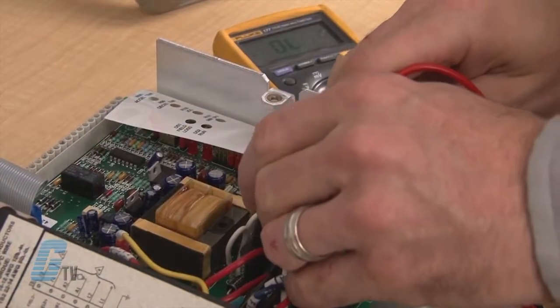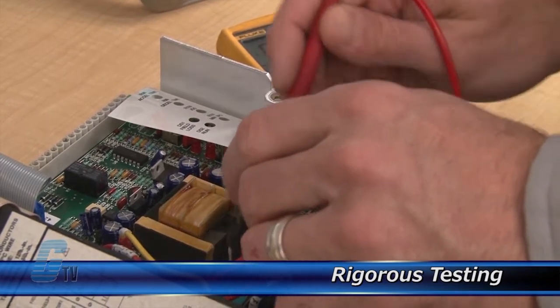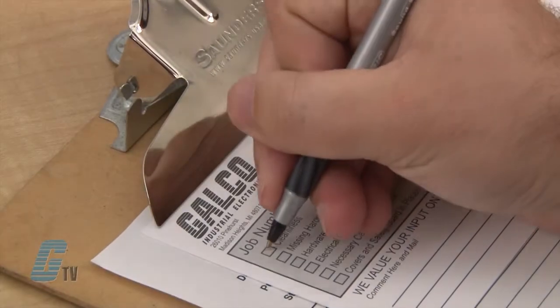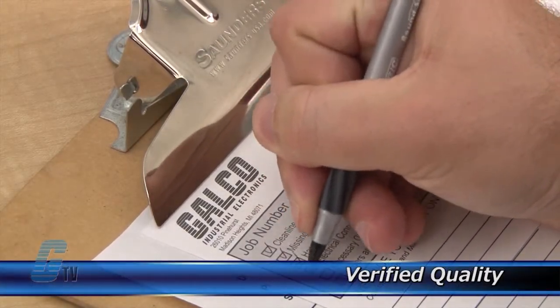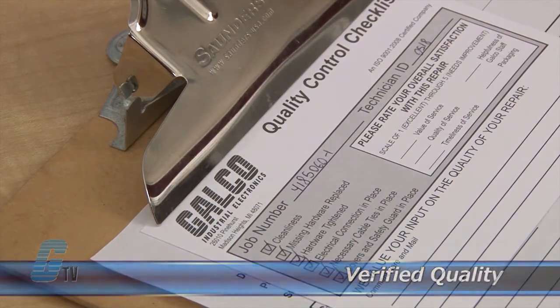Completed standard repairs are tested and verified in a simulator to assure long term performance after reinstallation. Every repair must pass up to four levels of testing and three levels of quality control before it is sent back to you.